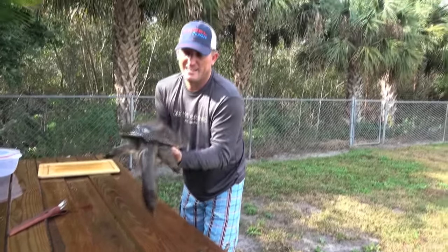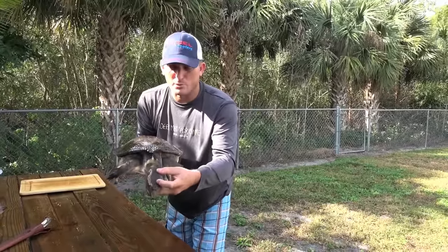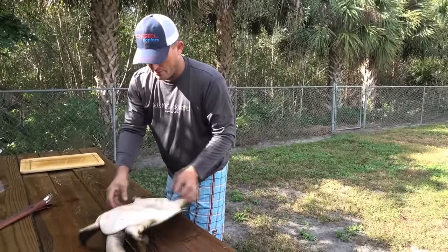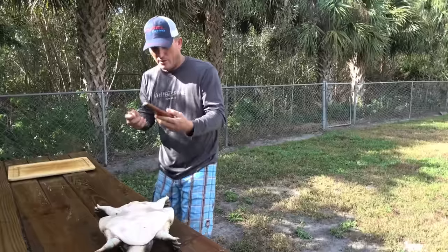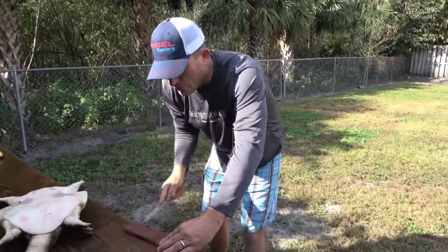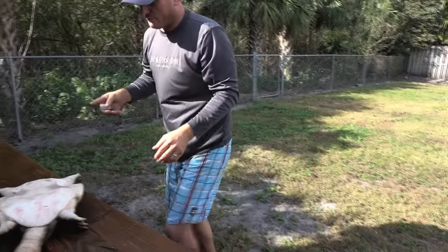Now let us show you how we clean him. There's our soft-shell turtle — he's dead. Got that big long head, long neck. We killed him with just a simple .22 shot right to the head, kills him instantly. Hang him upside down, bleed him out. They're called soft-shell because their shell is soft, and you need an ultra-sharp knife to do this well. That's my Silver Stag Woods and Water knife. It comes with a sheath — just pull your knife along that leather sheath, it'll polish your blade and make it perfect for doing this.